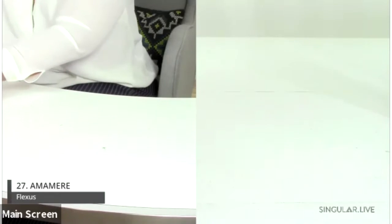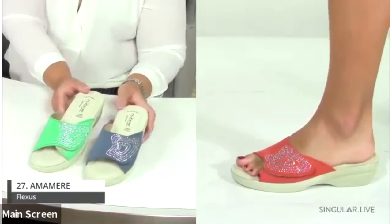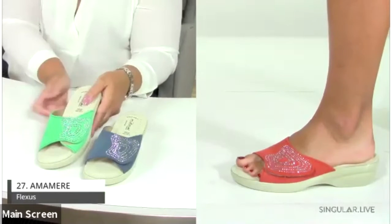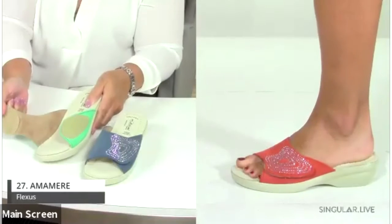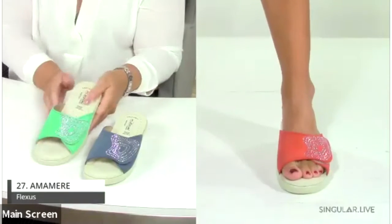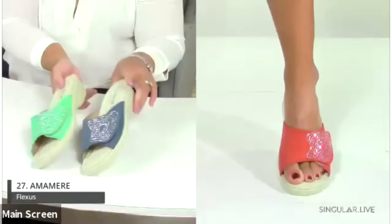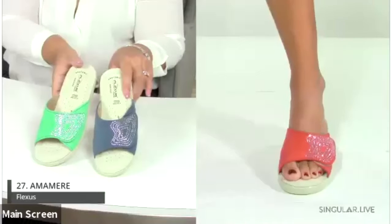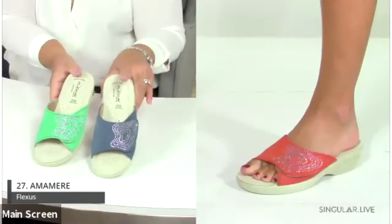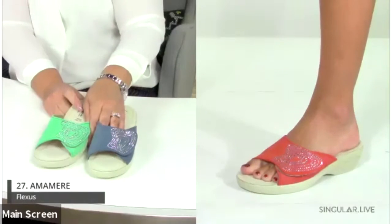Here's a beautiful new style — the Amamere. Check out the fresh colors and the little glitz detail. With all kinds of hook-and-loop adjustability, it's a completely customizable shoe. Available in denim, mint, red, and black.